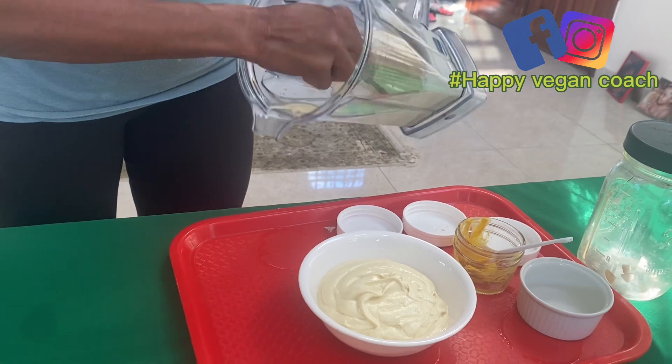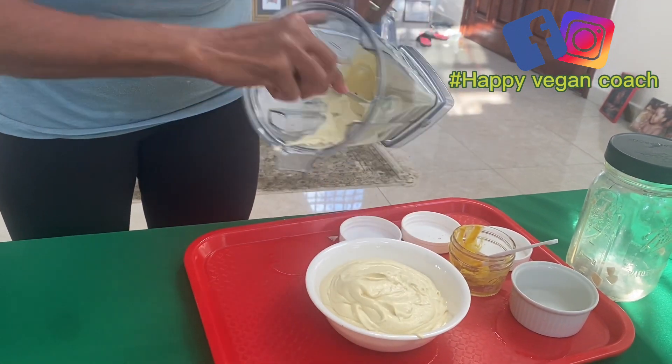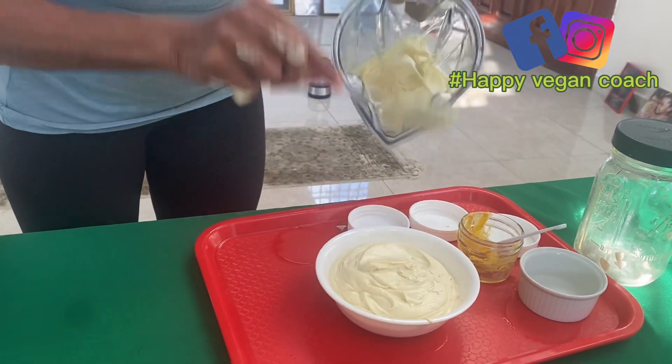There's very little fat and there's no oil. It's only the cashew, mustard, lemon, garlic, and a little salt.